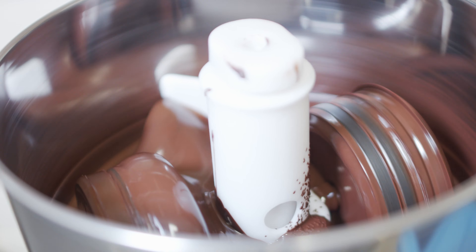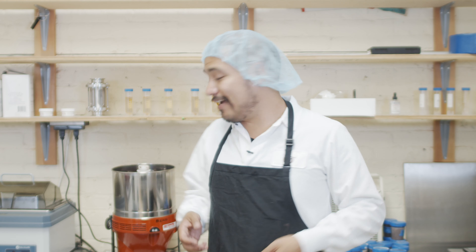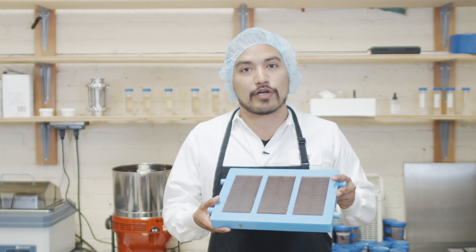Welcome to the chocolate lab. Like I mentioned, I have some 85% dark chocolate cooking up in the melanger here. If you don't know what a melanger is, it's basically an at-home chocolate maker. So if you want to make chocolate in your apartment, your home, wherever you live, all you need is one of these bad boys. I have gone ahead and molded us off some 85% dark chocolate bars. So let's get to eating.